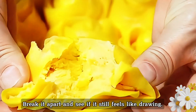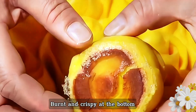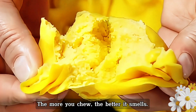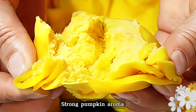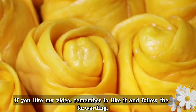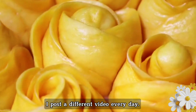Break it apart and see how it stretches. Pumpkin buns made this way are burnt and crispy at the bottom, while the sides are sweet and fluffy. The more you chew, the better the aroma — and the tissue pores inside give a strong pumpkin flavor. It's absolutely delicious! If you like it, keep the recipe and try it. Like the video, follow, and click my avatar to see more food videos — I post a different video every day.